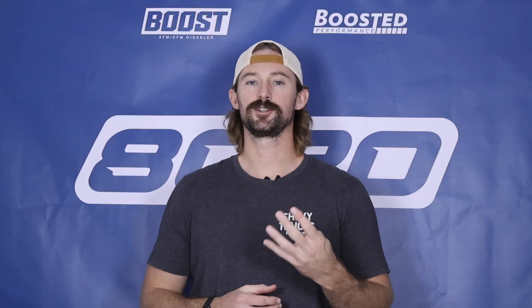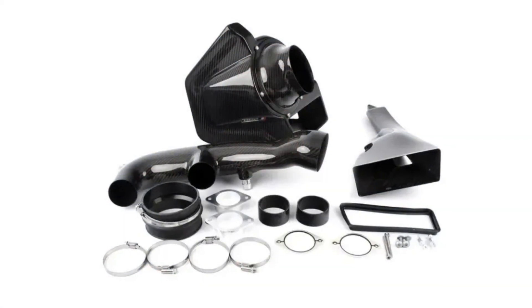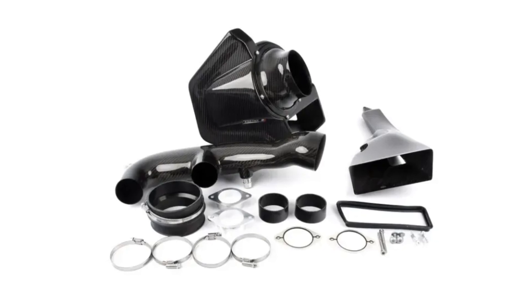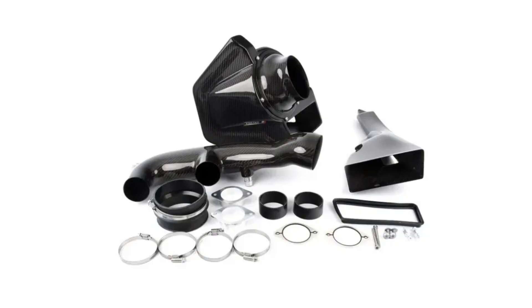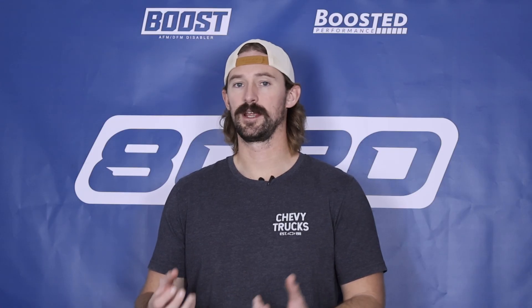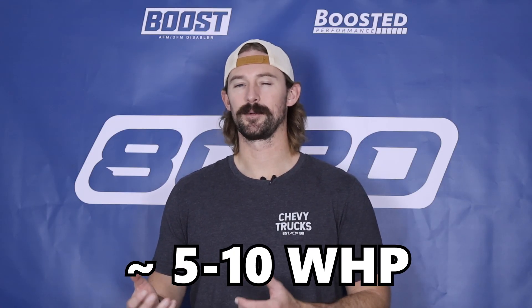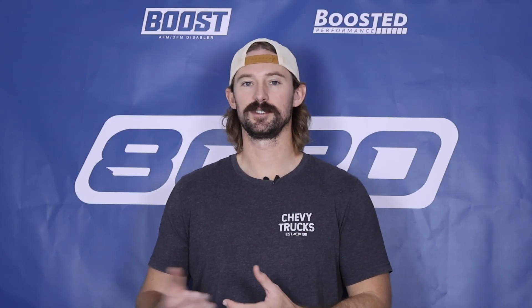Fourth on our list is an upgraded intake system. Intakes aren't huge power adders, but it is helpful to bring extra airflow into the engine. An upgraded intake helps optimize the overall efficiency of the engine, the supercharger, and the tuning. Even though you're looking at probably only five to ten wheel horsepower gains, it's definitely something to help optimize and improve the efficiency of the engine.